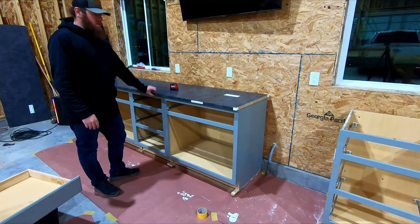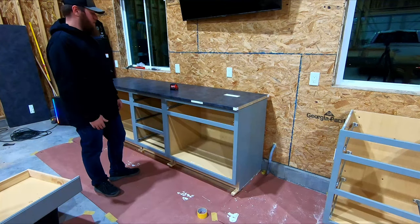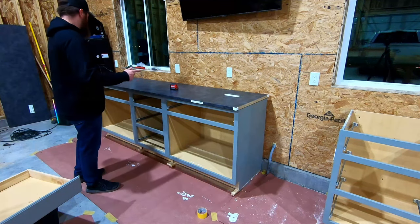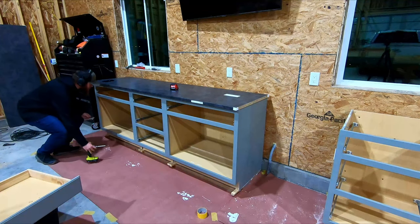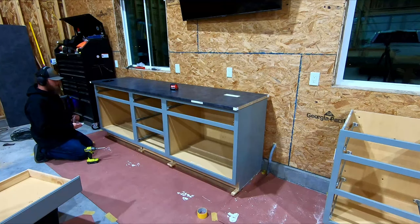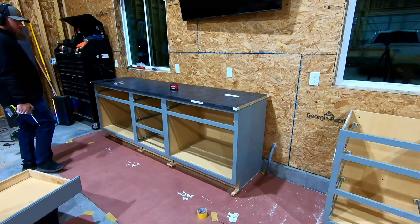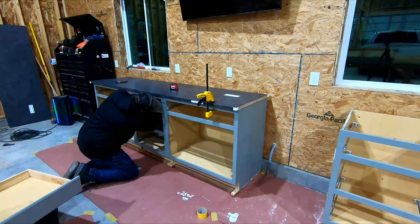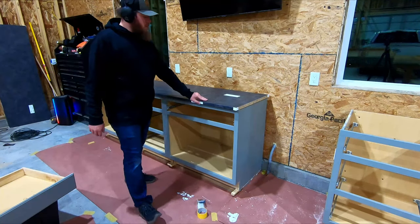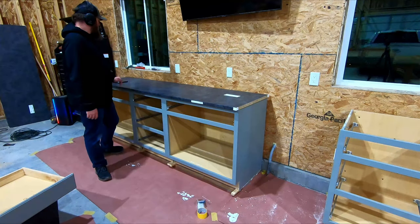Now I'm going to squeeze in and put screws up through those brackets using one-inch screws — the countertop is one-inch material, and with the bracket and screw head there should be about an eighth inch to spare. I decided not to use any glue because the laminate countertop had some questionable reviews, and if I need to pop it off and get something different, no glue will make that a lot easier.